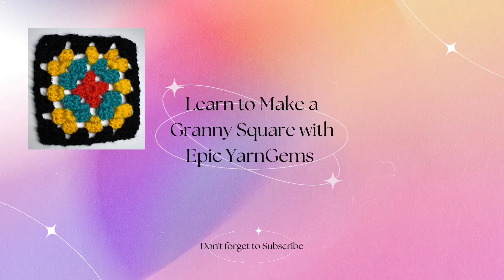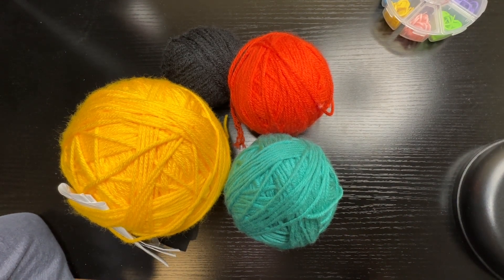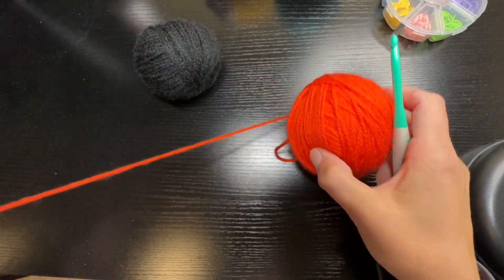Hello everyone and welcome to Epic Yarn Jumps. Today I'm going to be showing you how to make a traditional granny square. I've gotten some yarn from my yarn stash — these colors I thought looked good together and reminded me of a granny square.